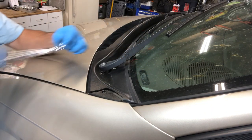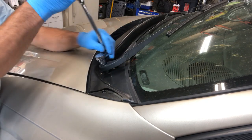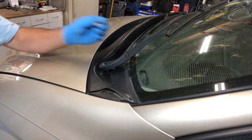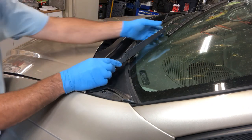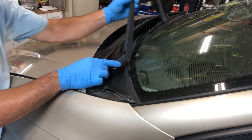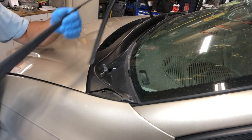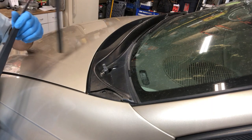Now take your ratchet and pull that back off. The easier way at this point is to pull your wiper back up and then just slide it off. There you go — first wiper is off. Now let's move over to the passenger side.